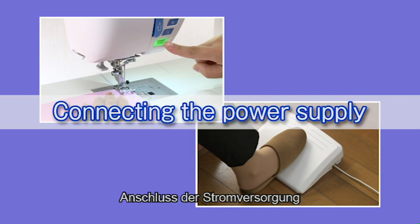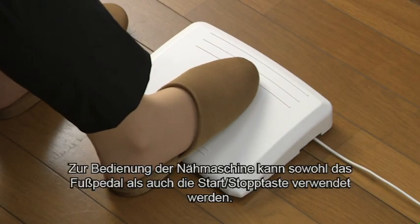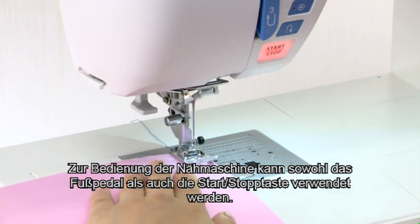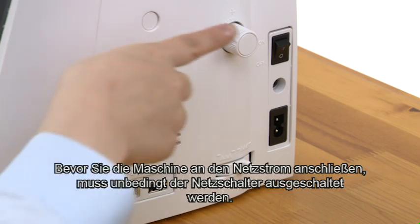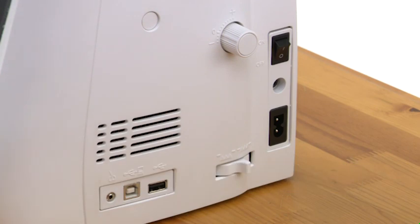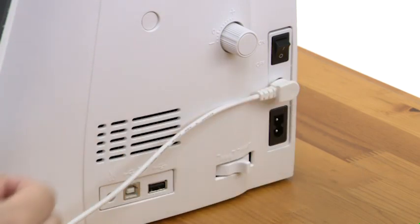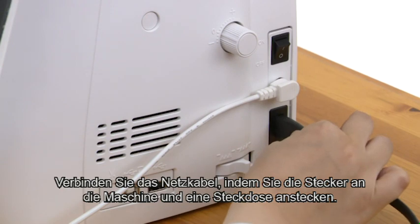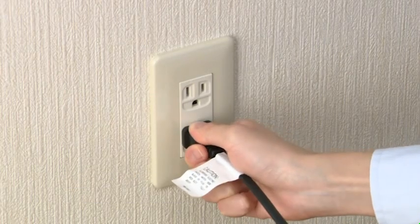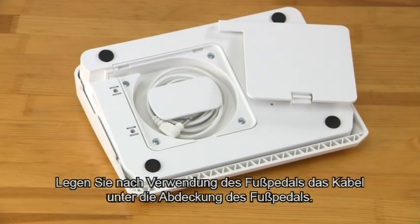Connecting the power supply. This machine is equipped with a two-way speed control for sewing. You can use either the foot control or the start-stop button to operate the machine. Before connecting the machine to the power supply, make sure to turn the power switch off. If you use the foot control, insert the pin connector into the jack, then connect the power supply cord by inserting the plugs into the machine and a power outlet. After using the foot control, store the cord under the base cover of the foot control.